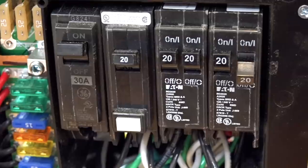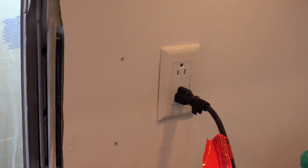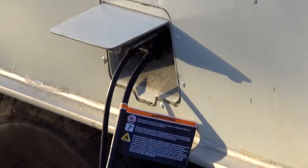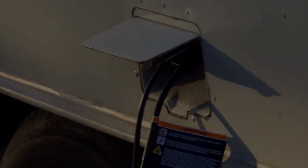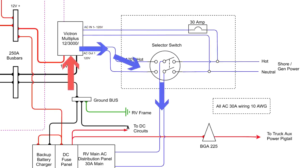We used two tandem breakers to double the circuits and one GFCI for the kitchen, bath, and outdoor receptacles. The MultiPlus inverter also acts as a UPS or uninterruptible power supply — if the shore power is lost, it will seamlessly switch to the batteries and you may not even realize that you lost power.